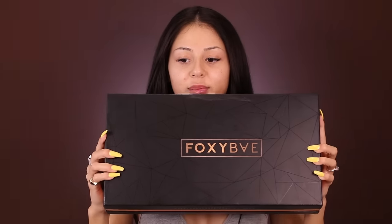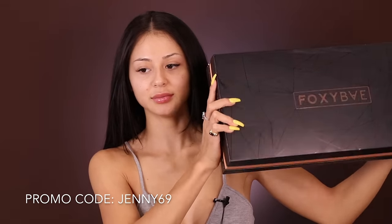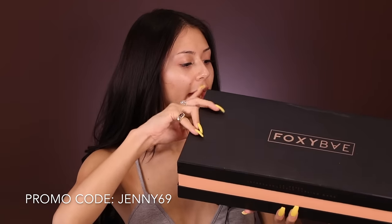I went ahead and clipped in my extensions already. This is the 320 grams, so my hair already looks pretty voluminous just with the extensions themselves. And then with the wand, it's just gonna look even more full with volume.